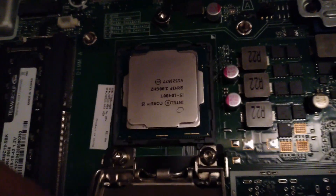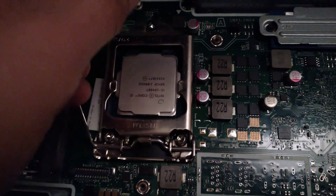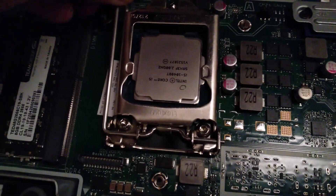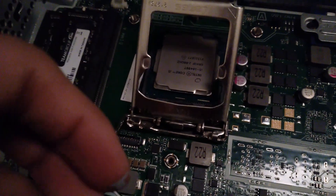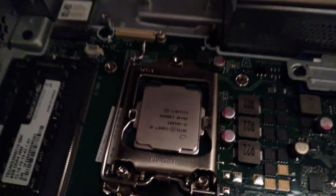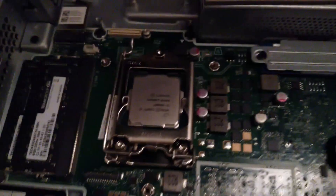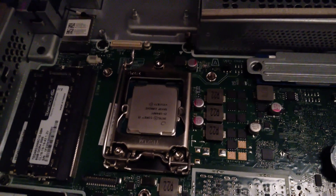There it sat down. Now time to latch it closed. Now time to put the cooler and thermal paste and other stuff. After a long time of putting back the cooler and fan, let's turn it on to see if it would post.